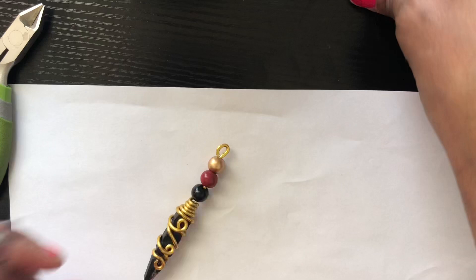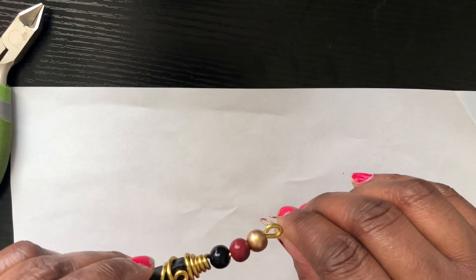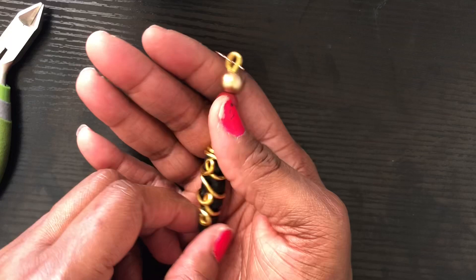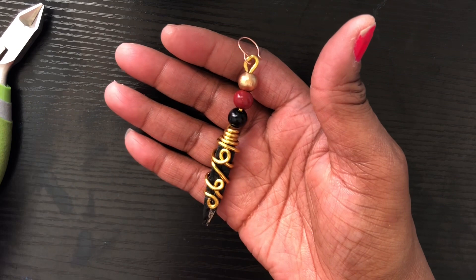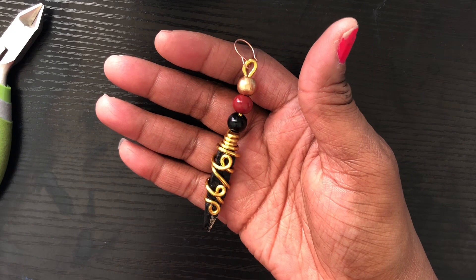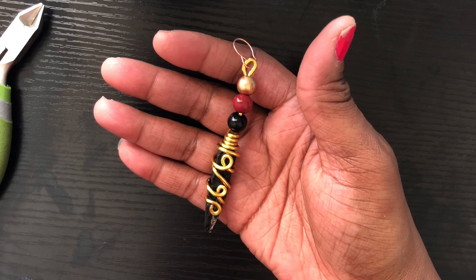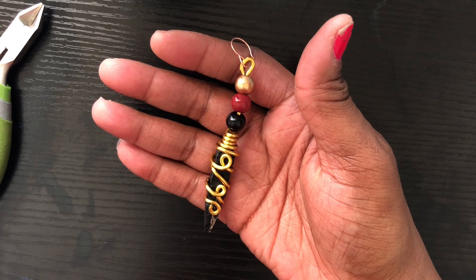Last but not least, you take your fish hook and put your fish hook on — and nobody will ever know that you created this with some clothespins! Now, the clothespins I chose to use were the small ones, because clothespins come in many sizes.